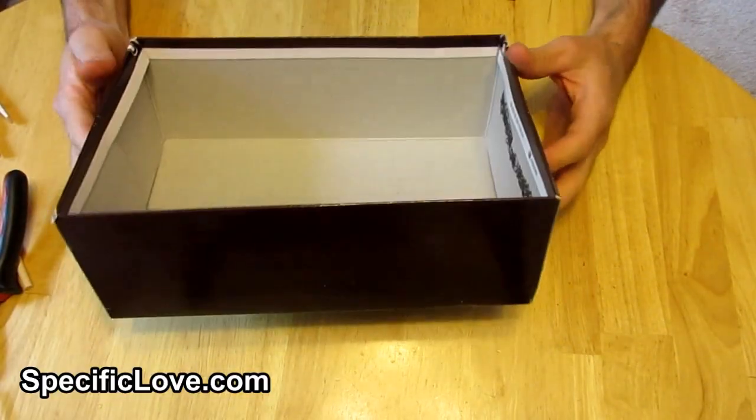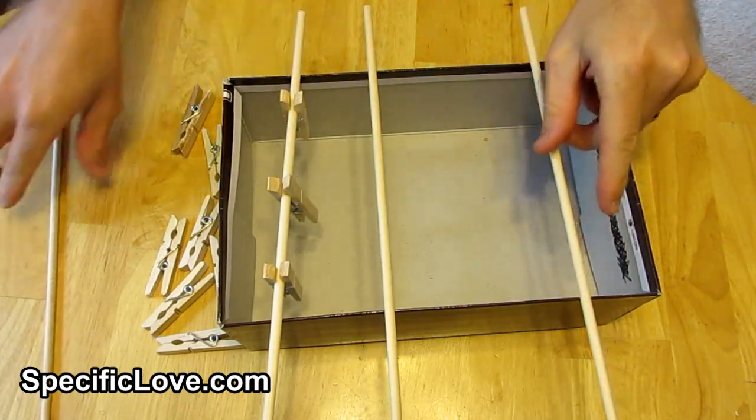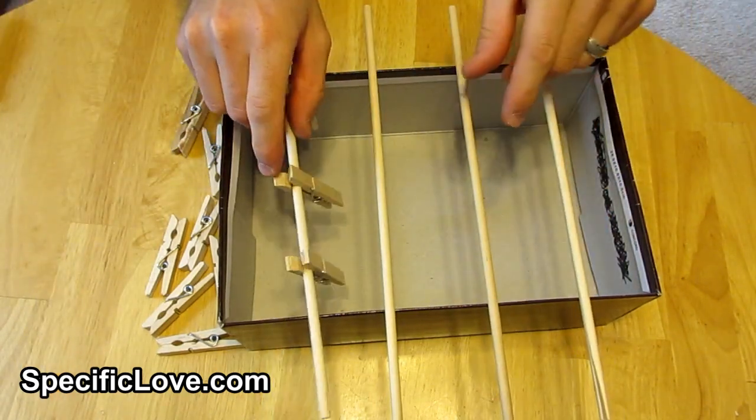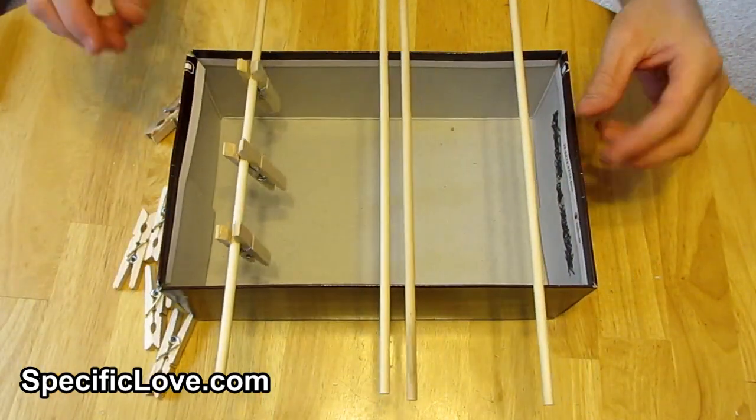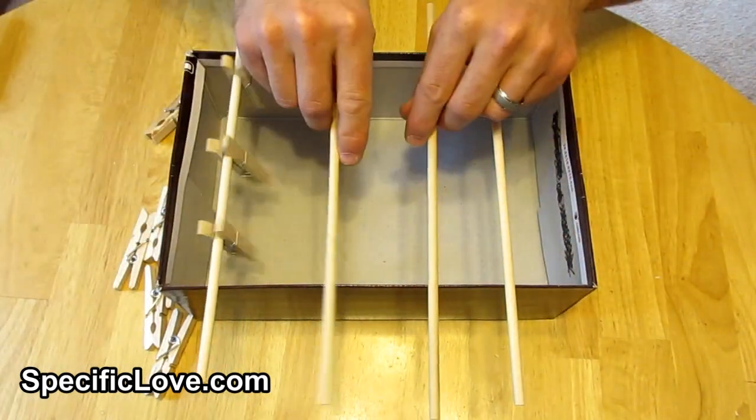First, grab an empty shoe box and four wooden dowels. The length of the dowels need to be a few inches wider than the width of the box, and the diameter needs to be about 3/16 of an inch. You can buy them at a local craft store or possibly a hardware store.